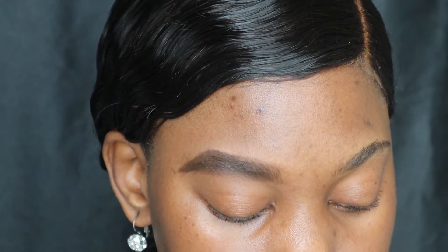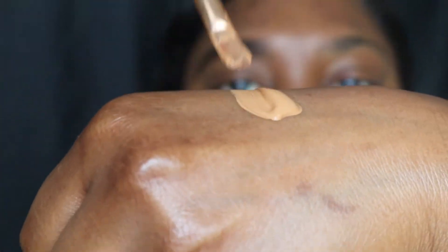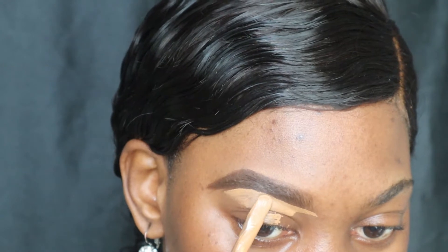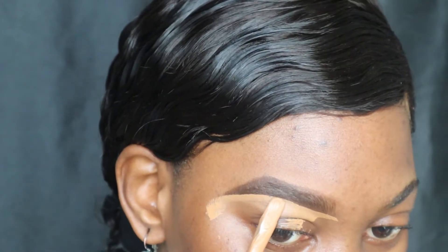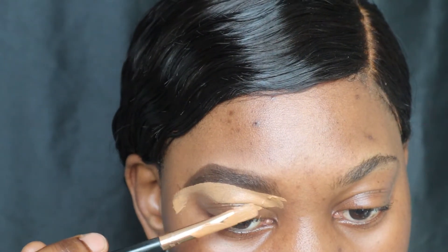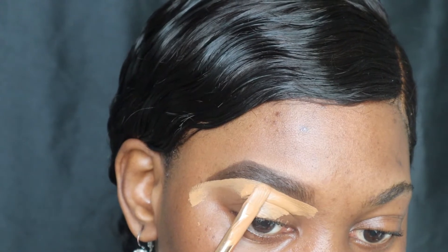Now that I've put product on my brows, we're going to jump to the cleaning part. I am using my concealer and I'm just going to place that on the back of my hand. I'm gonna dab my brush into the concealer on both sides and now we're going to start cleaning the brows. This is where you get the final results of what your brow is gonna look like, so you want to be very very gentle — take it easy, don't rush this part or you might end up messing up the work that you did. I am using a lot of concealer here to clean up — I use a little bit thick concealer.